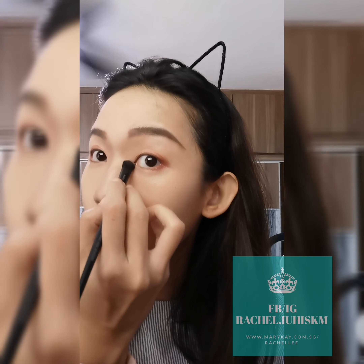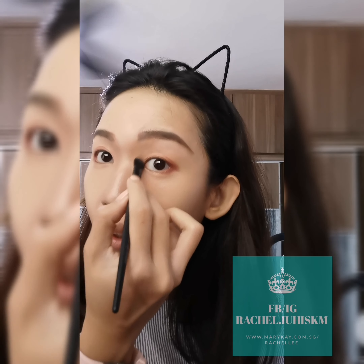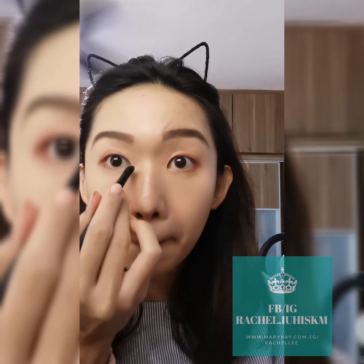Try to balance both sides of the eye. It's okay if you have not applied eyeshadow before — this one is actually very simple. It's not rocket science.